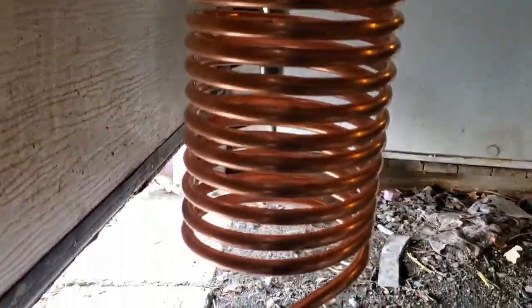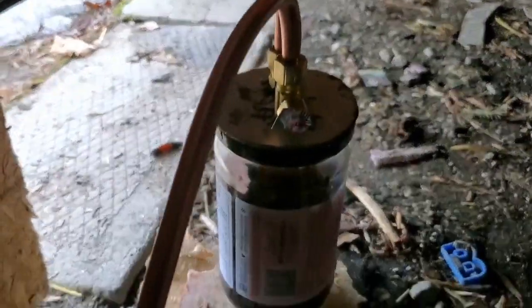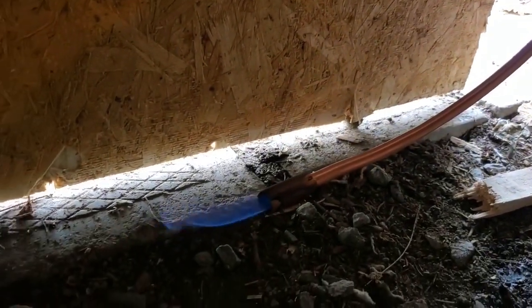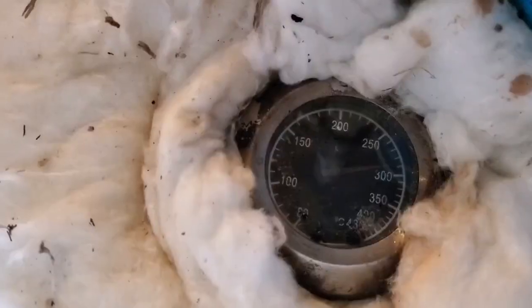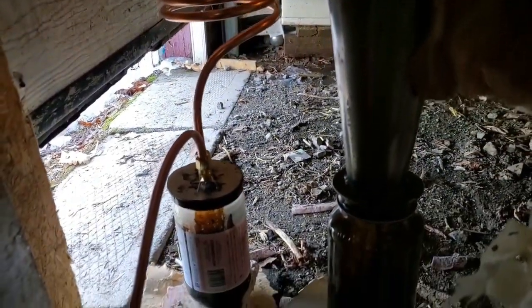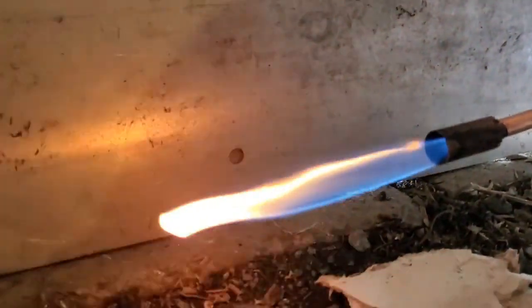The gas continues through the copper coil that cools down the gases and separates bio-oil and syngas. Over 200 Celsius, the hot gas continues to pass through the vortex filter and the copper coil to separate tar, bio-oil, and syngas.